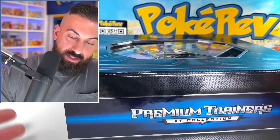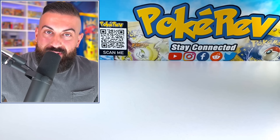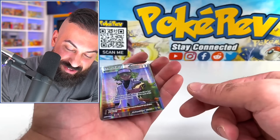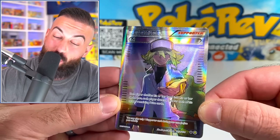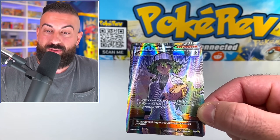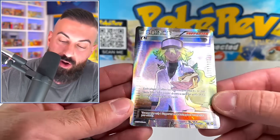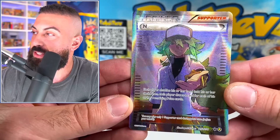Alright guys, here it is — the Premium Trainers XY Collection Box, and this thing is crazy. There's so much stuff inside. I actually have to remove the cards from the top — everything's about to fall out. I gotta take them out one at a time here. We have N, the Full Art Supporter card, and this says 2017 on the bottom. This box was released in 2017, so it's been out for quite a while now, but they're just taking some of the best cards from the X and Y era and reprinting all of them.